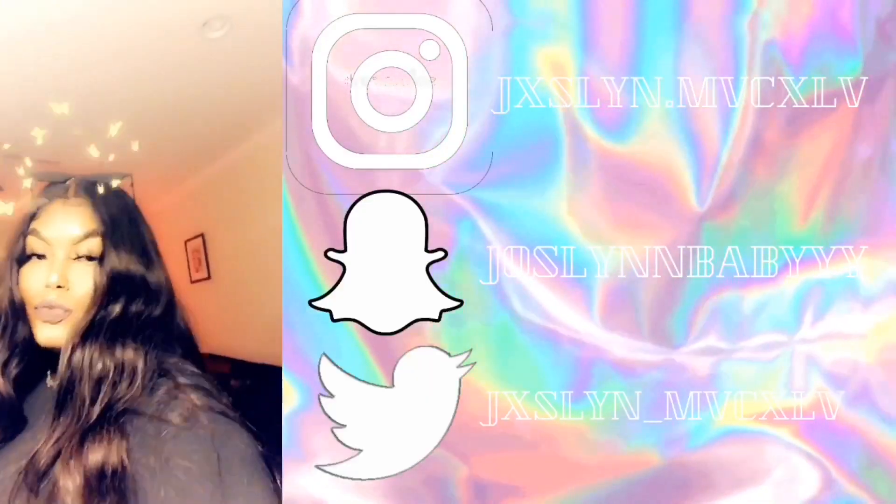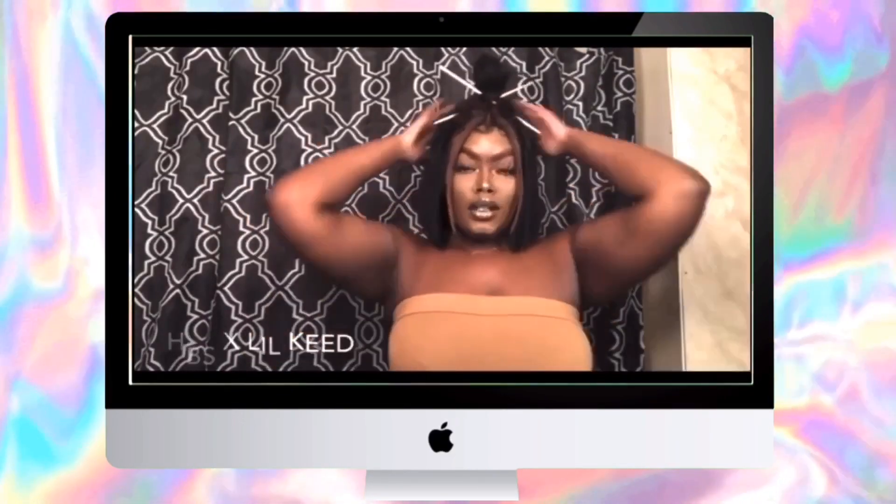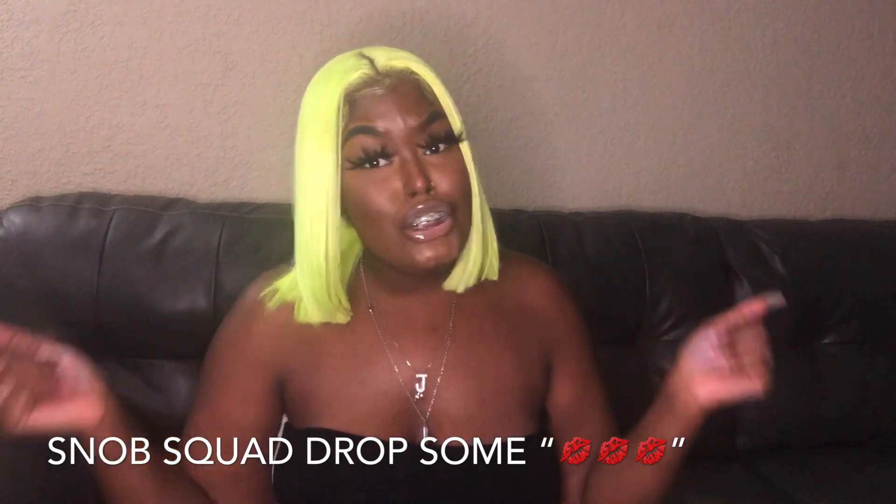What is up you guys? It's your girl Snob Barnaby and I am back again with another video. Today's video is going to be a Shein try-on haul — this is my first time ordering from Shein and I was super amped about it. If you're new to my channel, hey girl hey — click subscribe. And to my returning subscribers, hey Snob Squad, leave some kiss marks down below and let's get straight into this video.